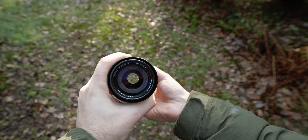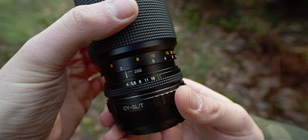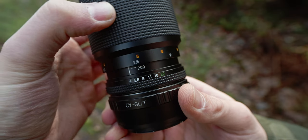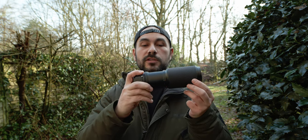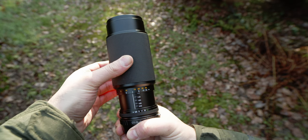Hi guys and welcome back, I'm Luca and in today's video I would like to talk about this beautiful 8200 constant f4 zoom lens from Contax Zeiss. The lens has nine aperture blades so the bokeh is going to be pretty smooth even if you close down the aperture, which you can close up to f22. The lens also has a nice push-pull zoom feature that's pretty handy if you want to track your subject.